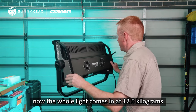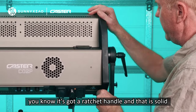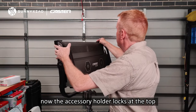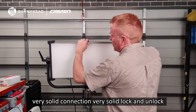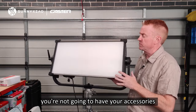The whole light comes in at 12 and a half kilograms — remember, that's with an integrated built-in power supply. The lock off has a ratchet handle, and that is solid. That's not going to slip on you, and it's very easy to undo. The accessory holder locks at the top — very solid connection, very solid lock and unlock, very well hinged. That is not going to pop loose on you; you're not going to have your accessories fall out of this.